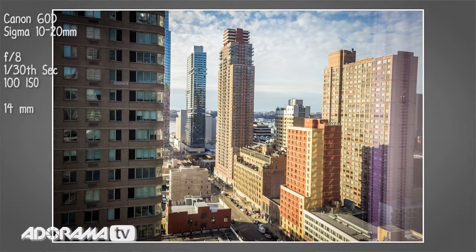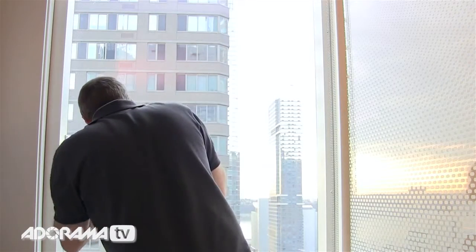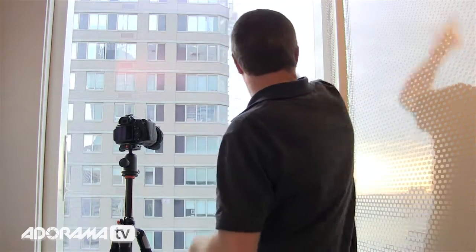The trouble is, I really don't like the look of the direct shot. I much prefer shooting at an angle over here. But at that angle I'm getting a ton of reflections from all of this white stuff — the window frame, whatever this door is made out of — it's all reflecting in the glass.